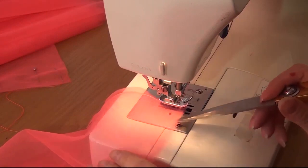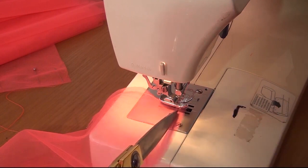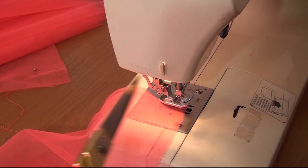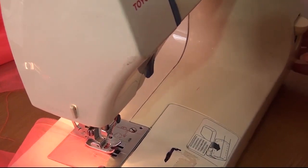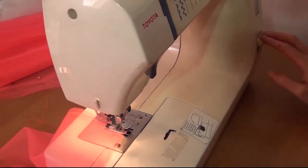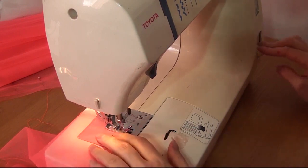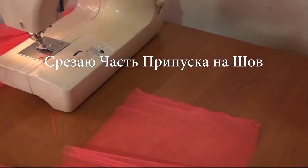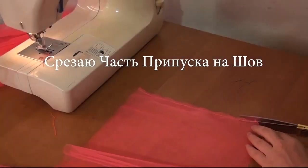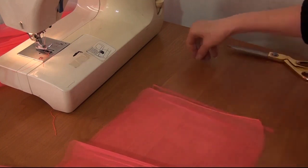I finish the seam without sewing the last 5 mm, so that the tulle is not pulled into the sewing machine. I start each seam with a 5 mm back stitch retreat as well. I finish the seam with a back stitch, then cut off part of the allowance leaving 1-2 mm. The result is a strip of tulle 6 meters long.